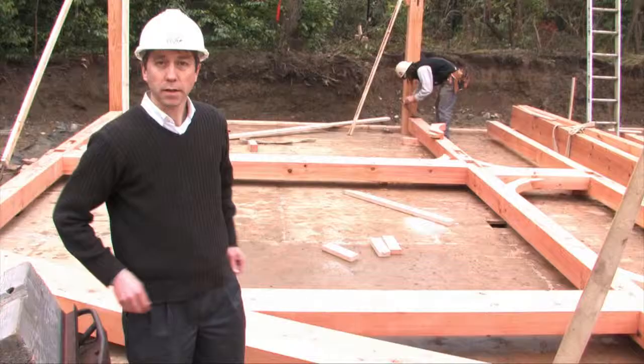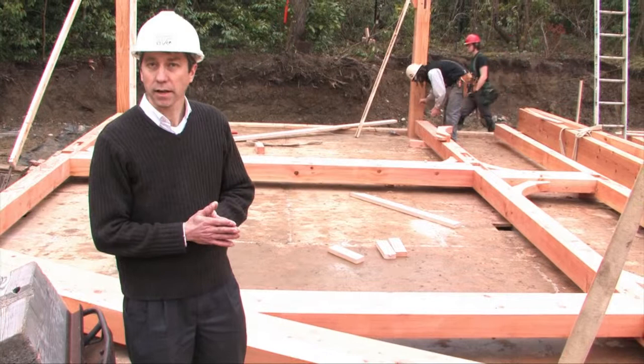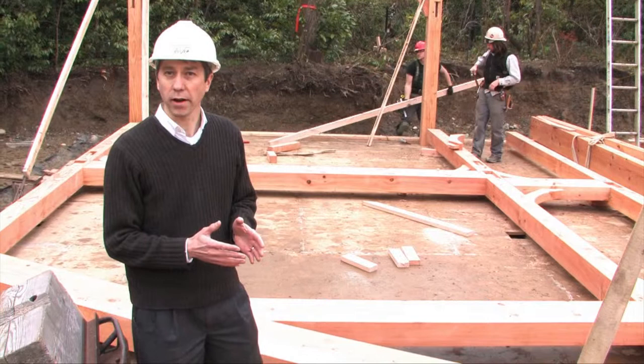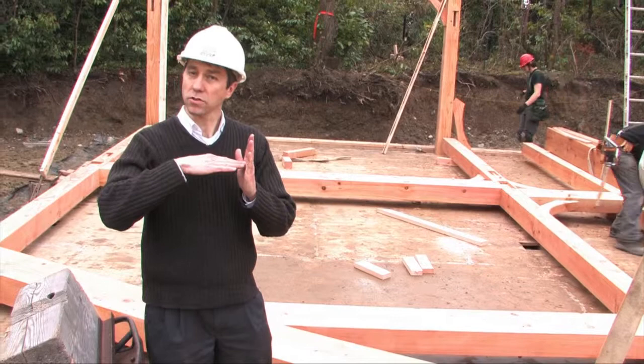This is a timber frame — essentially one big skeleton. It's organized in a series of what are called bents, which are assemblies I liken to slices of bread. Each one is pretty much the same: it's got rafters, which are sloped and pick up the roof; posts, which are vertical and pick up the walls; and beams, which are horizontal and pick up the floors.